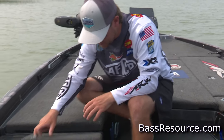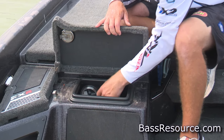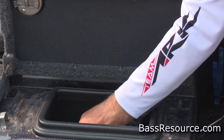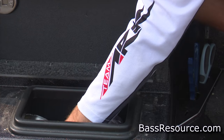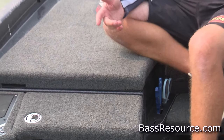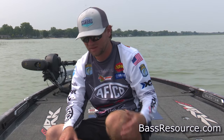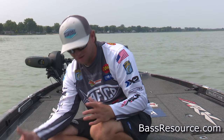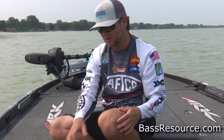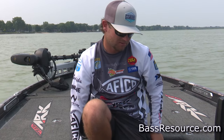Here's the dry box in the Skeeter — there's a lot of stuff in here. I've got phone chargers, my fishing license, my AFCO gloves I'll wear during the day, my boat registration in a Ziploc, spare towels, and my Fish Life first aid and live well treatments. If I catch a fish that's bleeding or I need to treat the live well, most of that stuff is in here. It's almost like a junk drawer — anything you might need but don't want in the way goes in the dry box.